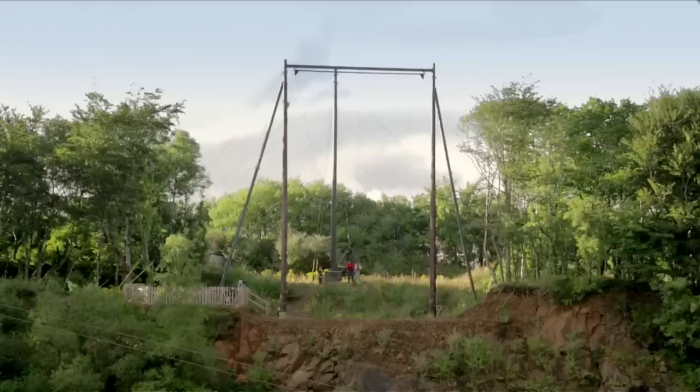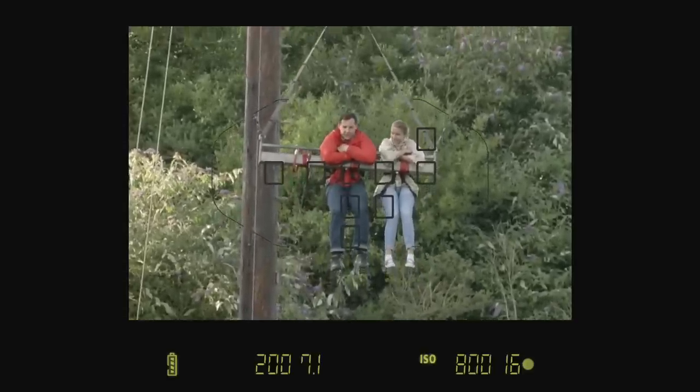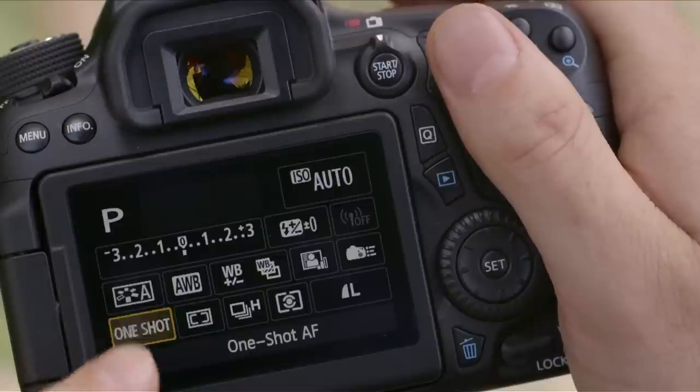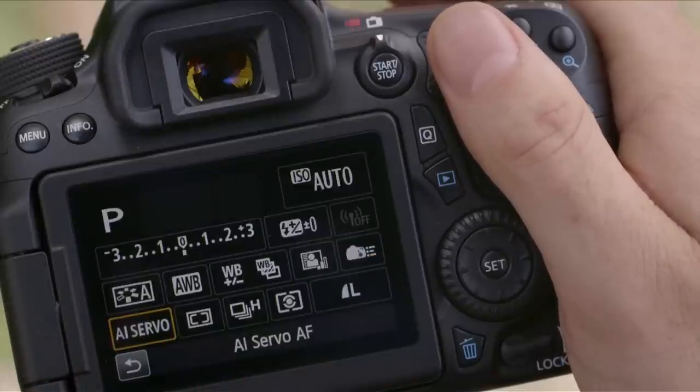For this next moment of James and Nina on the swing, I'm going to shoot a series of photos and I'll need the camera to track focus between shots. So for more control over focus, I want to be in one of the creative modes like Program or TV. I'll also need to move to AI Servo, as this tells the camera my subject is constantly moving.